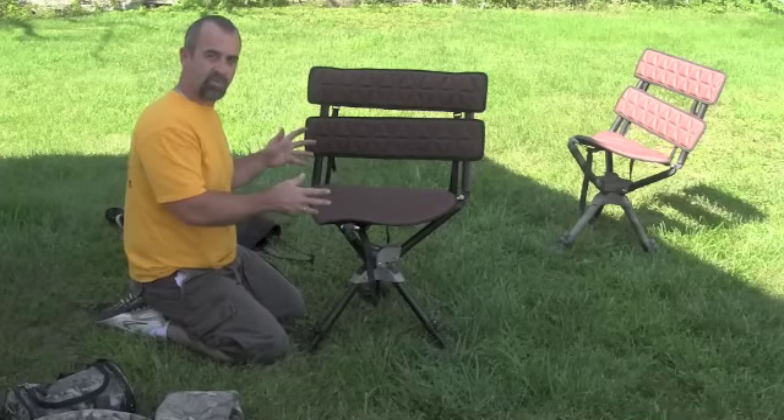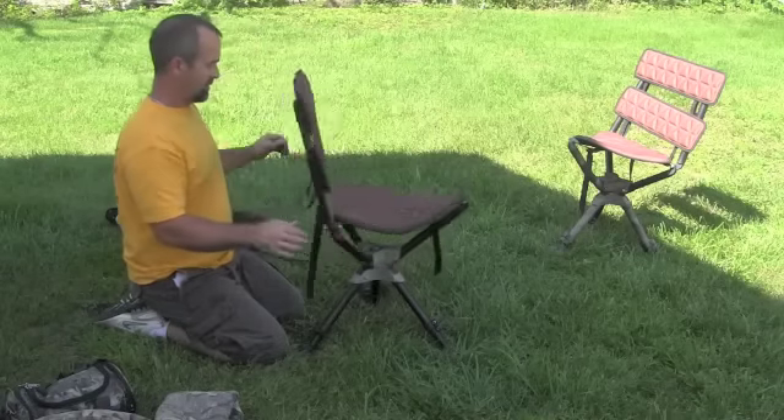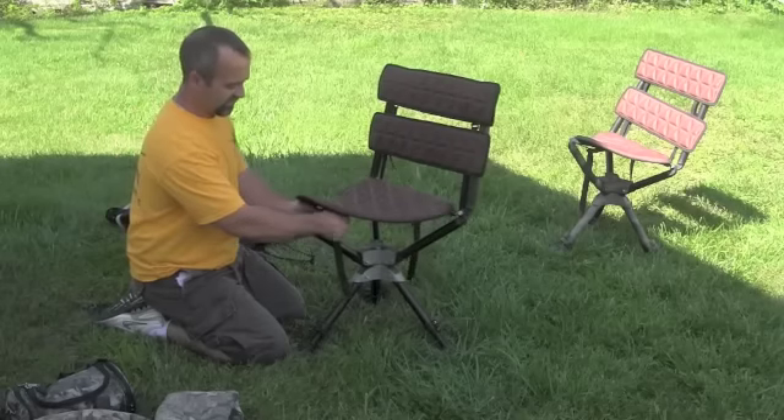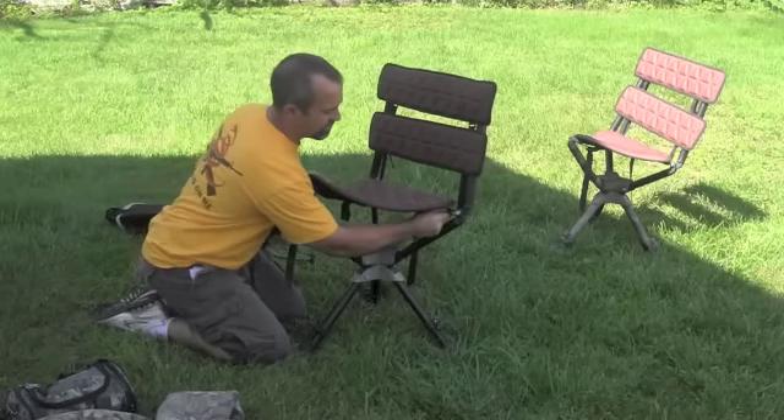Now I've just went through the setup, now I'm going to go through the takedown and show you how to put it in your bag. Basically, you can start from the back or start from the front. I usually start from the front and do your tension strap.